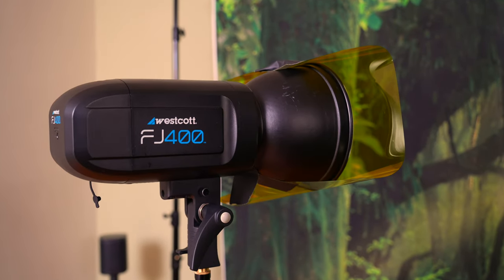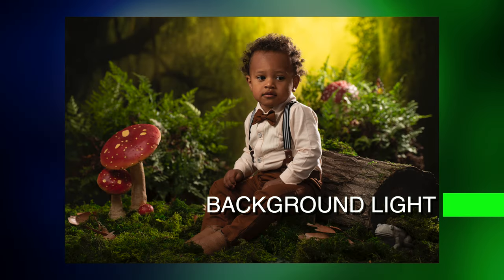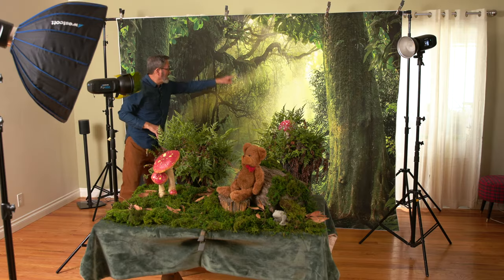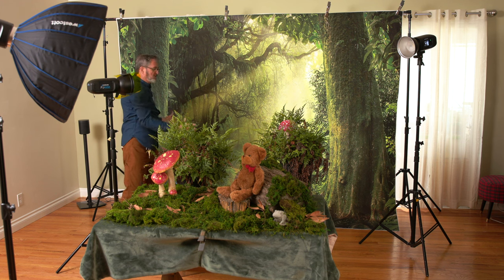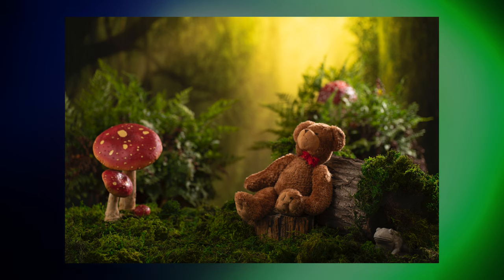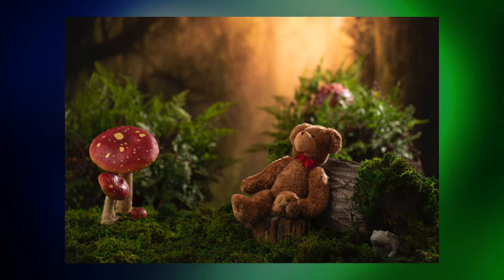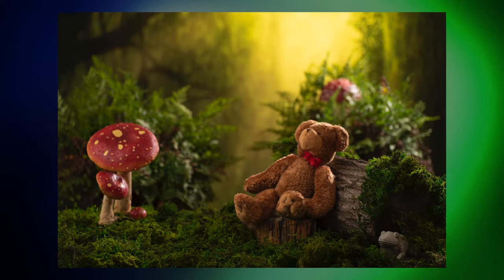The second light is on the background. The background dictated what we wanted to do with it because on the background we've got a shaft of light coming through the trees. So I took a grid and aimed it at that hot spot in the background — that is the only light on this background. It's going to spread out a bit and give a little light across the background, but mostly on that hot spot in the middle. We put a yellow gel on it — we tried green and CTO (very orange), but the green was a little too green and the CTO was too much orange. We like the yellow; it gives us a sunlight yellow kind of look in the background.